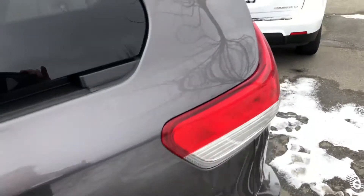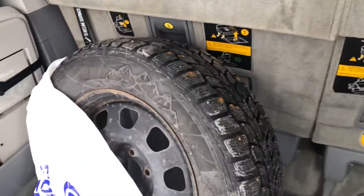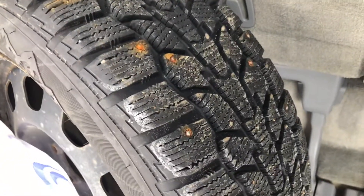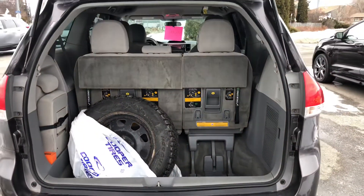The alloy rims are in nice shape. Coming around the back here, let's show you one of the four snow tires that comes with the vehicle — those are like brand new studded snow tires on rims. We would mount those on the vehicle for you for your drive home.